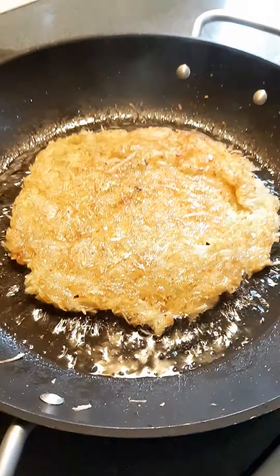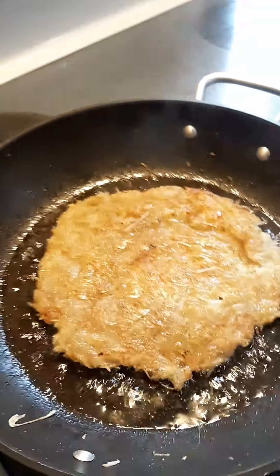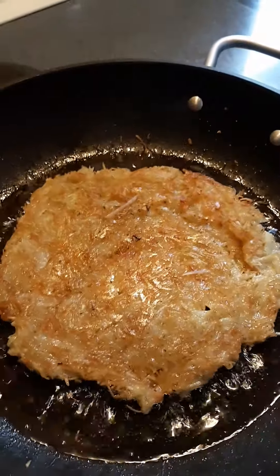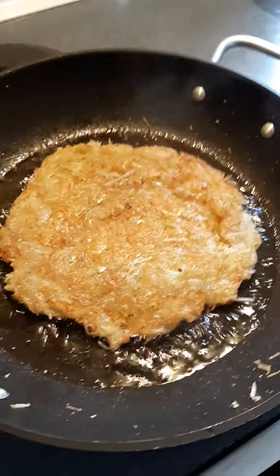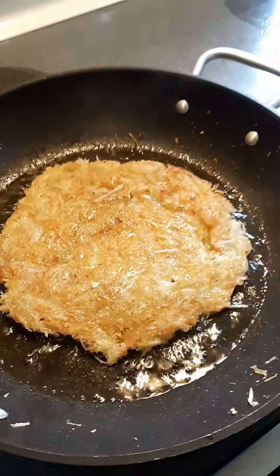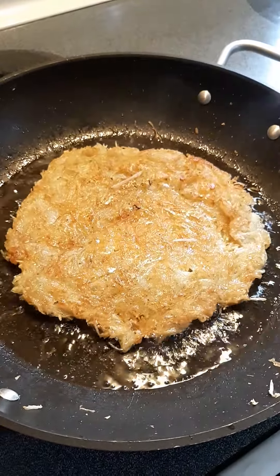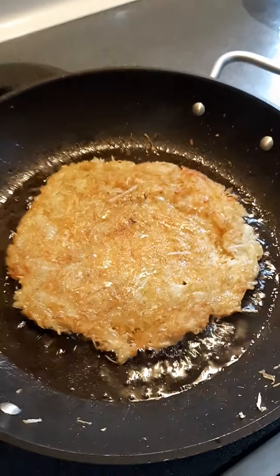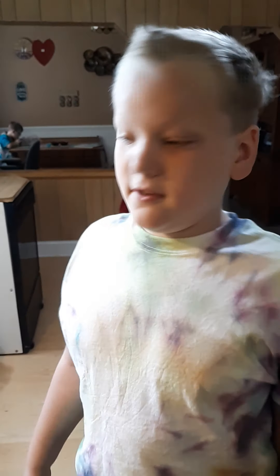We forgot to put seasonings on it. That's all right. So our quarantine cooking — all we did was we just peeled two potatoes, and then we used the cheese grater and basically grated it up in the pan and put some oil in it and cooked it. We will put some seasonings on it after it's done.